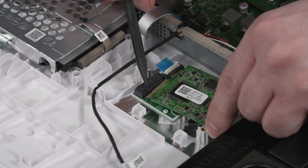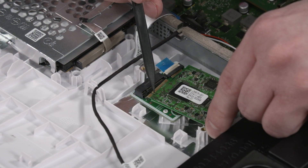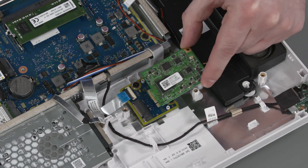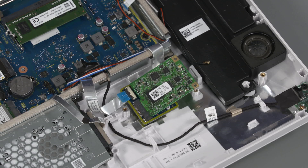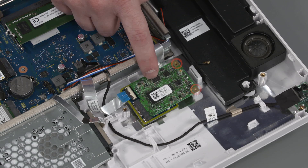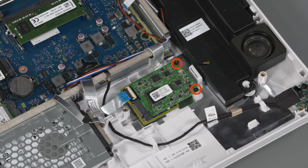Replacement: Align the notch in the TV tuner board with the key in the slot on the TV transfer board. Gently insert the TV tuner board into its slot on the TV transfer board. Press the TV tuner board down and replace the two P1 Phillips-head screws that secure it to the TV transfer board.